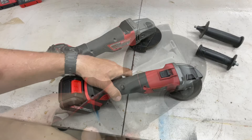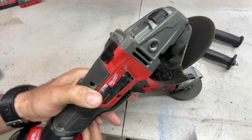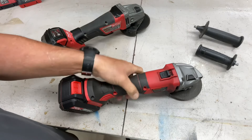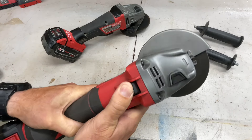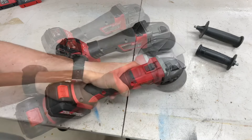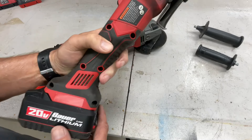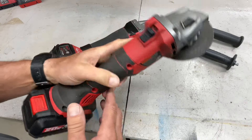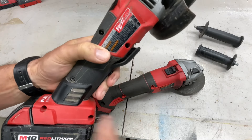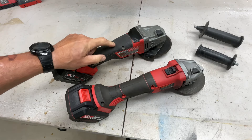Operating the Milwaukee, you've got a safety switch and it has a brake — I like that. The Bauer has its switch but no brake. When it comes to grip, both have over-molds, but I actually prefer the Bauer's grip because it's a little skinnier. The Milwaukee's extra weight can cause more hand fatigue over time.